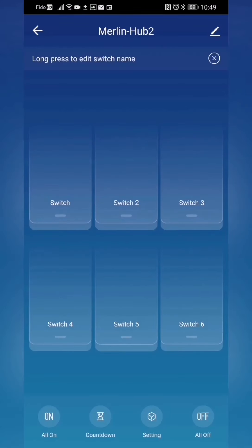As you can see we now have control over six zones through radio frequency, so we have the long range of radio frequency and the convenience of control through the smartphone. Our next step is to pair the Merlin hub with the Merlin RX for control.